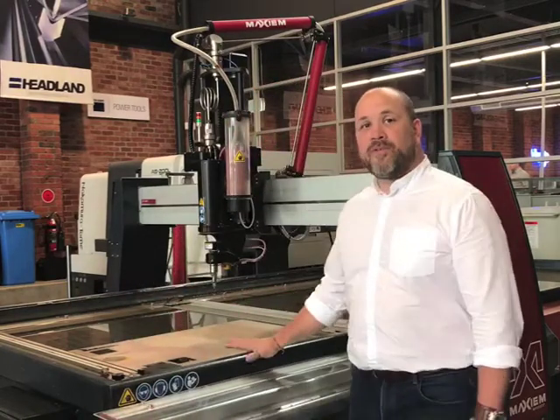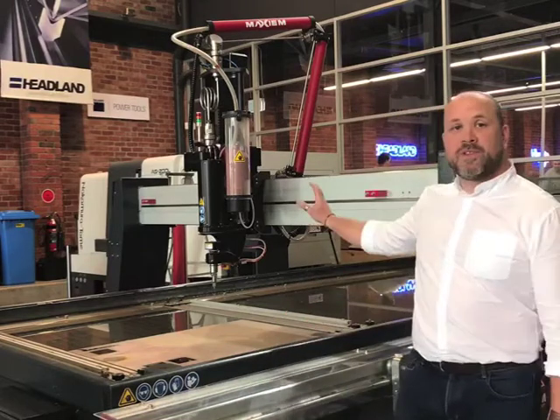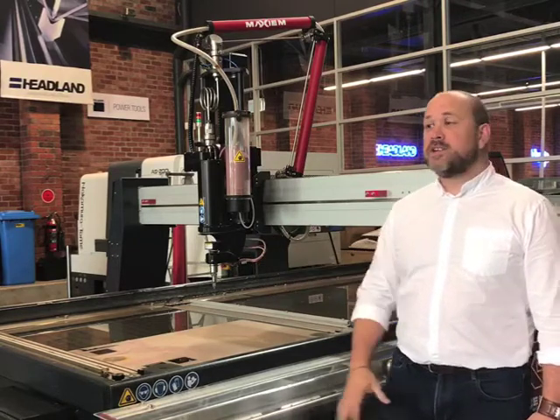Hi, I'm Matt Weaver of Headland Machinery and this is the Maxima 1530 abrasive water jet system. This system is a 1.5 by 3 meter abrasive water jet cutting system. It comes complete with the 5-axis cutting head, which allows you to do countersinks and wirl prep angles quickly and easily using the IntelliMax software.